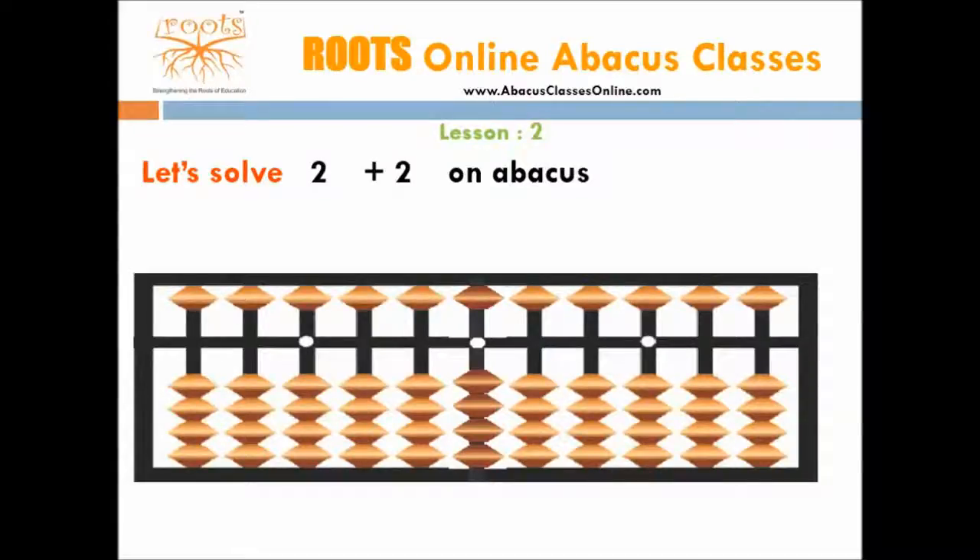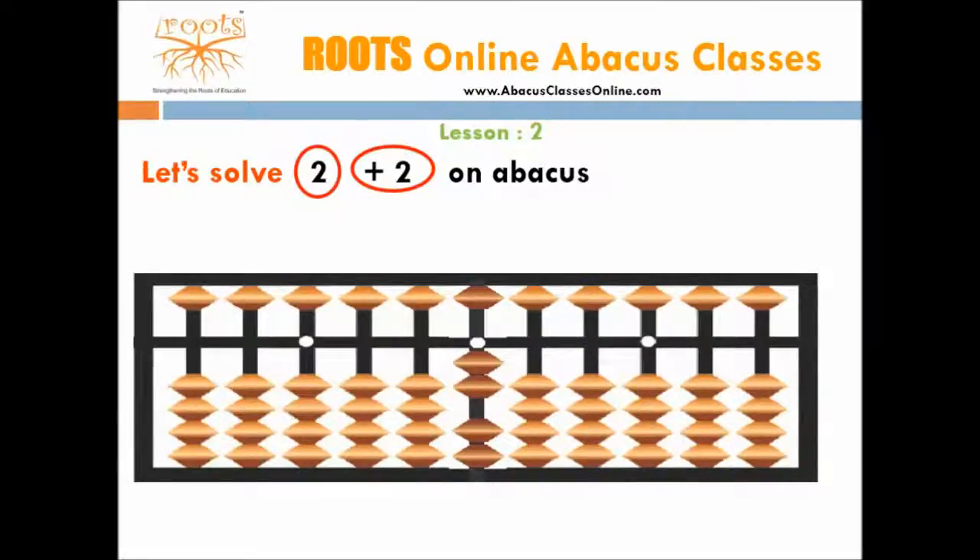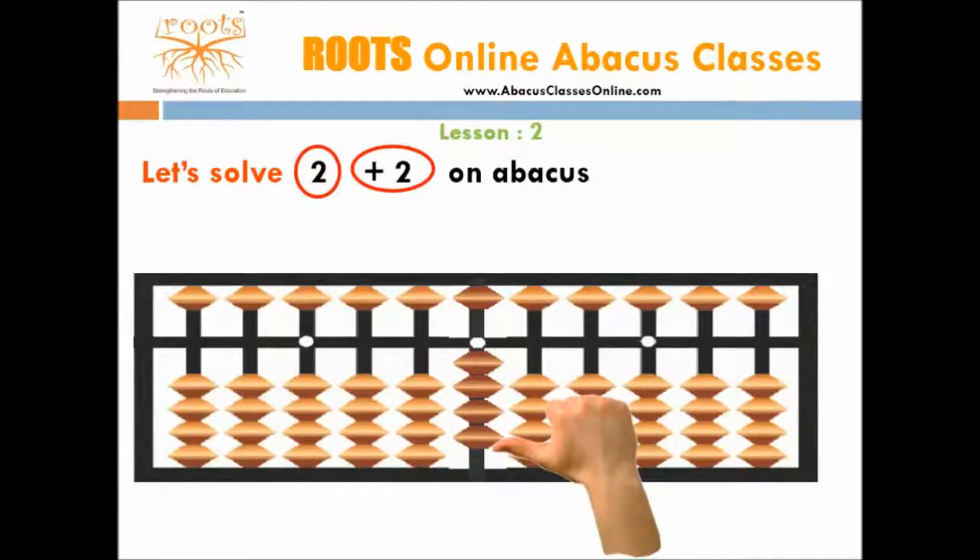Let's take the next example: 2 plus 2. Start with adding the first number, which is 2. For this we need 2 beads, so move 2 beads towards the bar. Now we add the second number, which is 2 again. For this we need 2 beads, so move 2 beads towards the bar. Now the number shown on the abacus is 4, so the answer is 4.